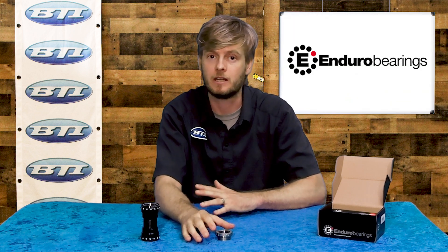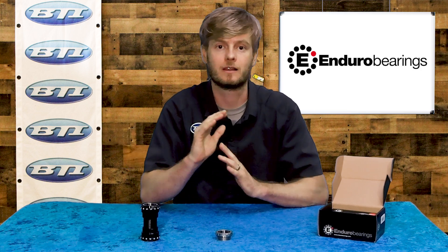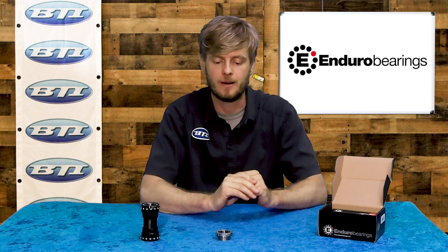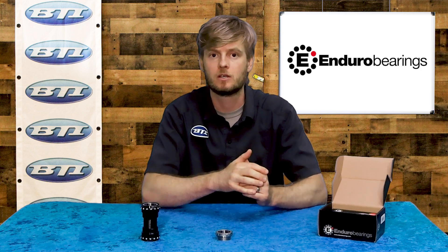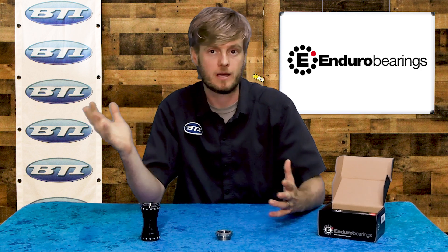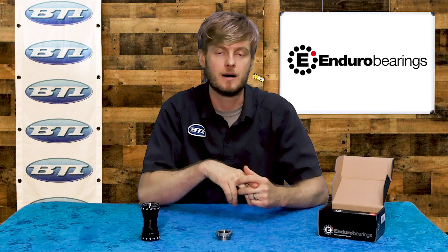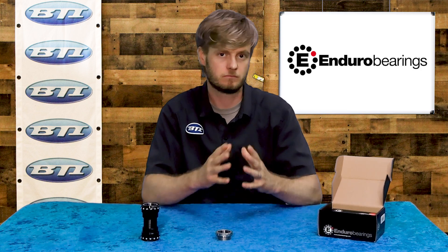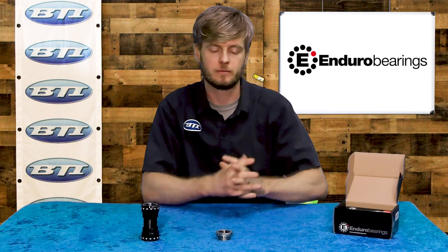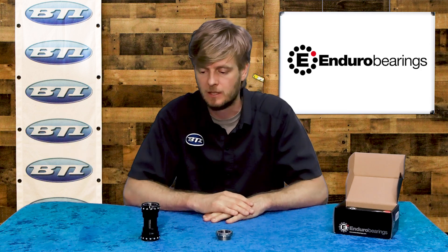Max Hit bottom brackets come in at just under $180 retail, and they're going to last a huge amount of time — we're talking the lifetime of a bike in many cases. At that price point, it's excellent for a premium bottom bracket. You can pay almost double for a ceramic bottom bracket, but ceramic generally requires more maintenance and may have slightly lower rolling resistance only at certain periods of its lifespan — not consistently. That's where the Max Hit comes in with durability and low rolling resistance over the long haul.